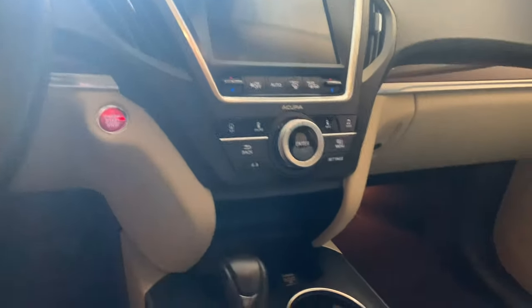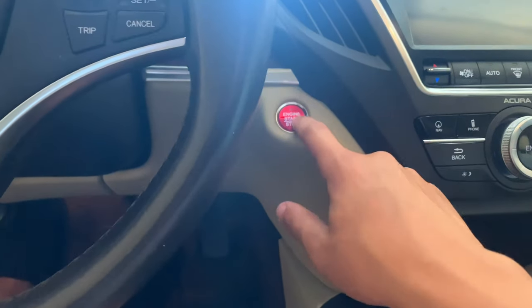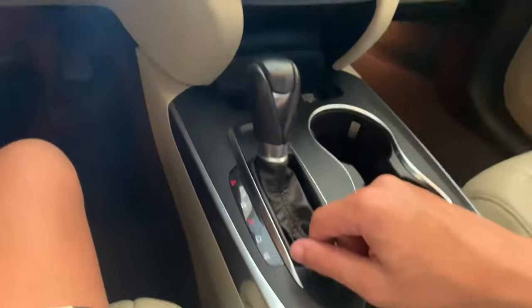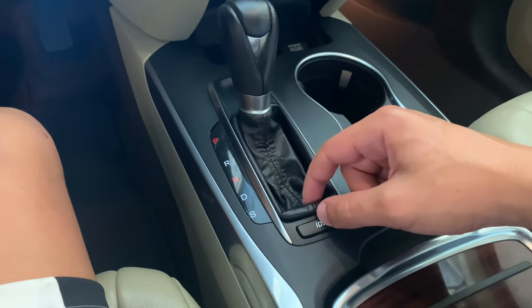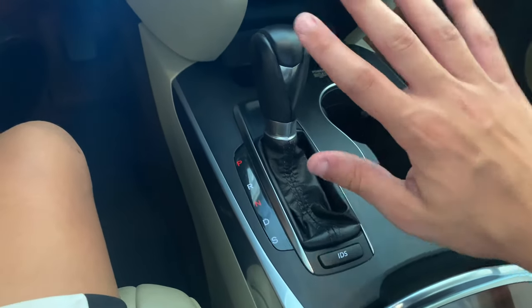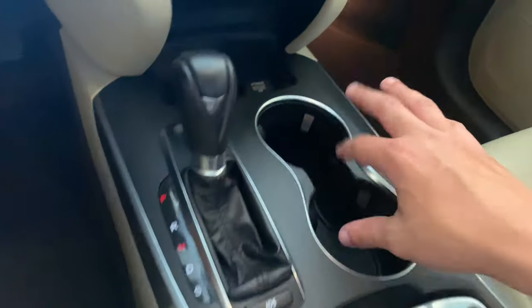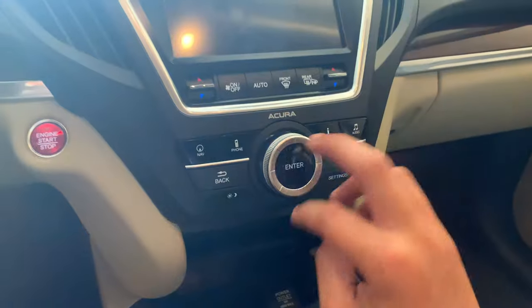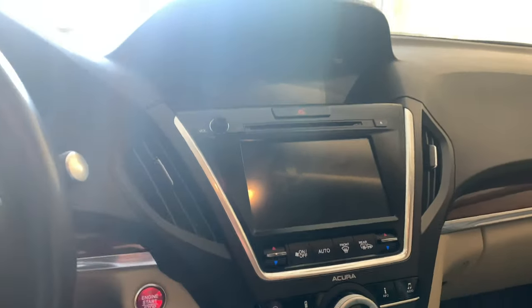Here's the red engine start-stop button, which I don't care for — I wish it were a different color, it doesn't look good to me. You have your regular shifter here, IDS — I couldn't even tell you what that does, I don't touch things in people's cars that aren't ours. Over here you have cup holders, a change holder, and a power outlet.